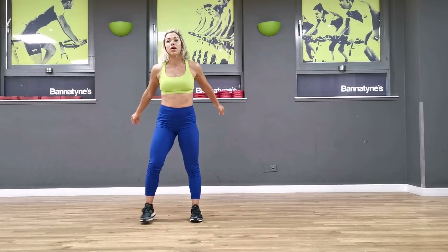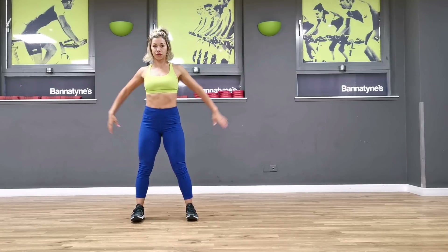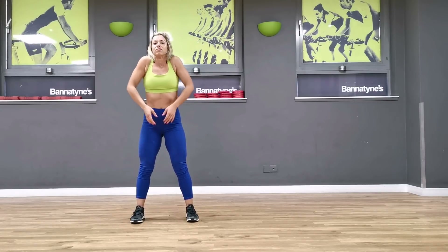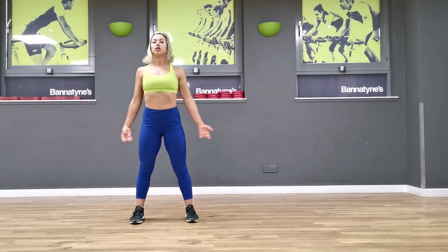Okay, so we're going to start off with a warm up, just lifting the shoulders up and down. Lift it up, lift it up — good, lift it up, lift it up. Beautiful. Two more, last one. Good.